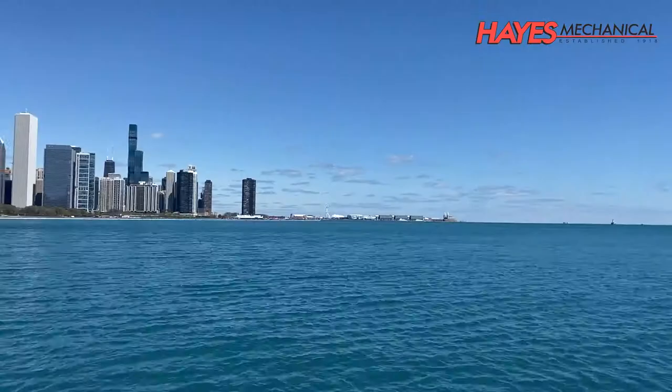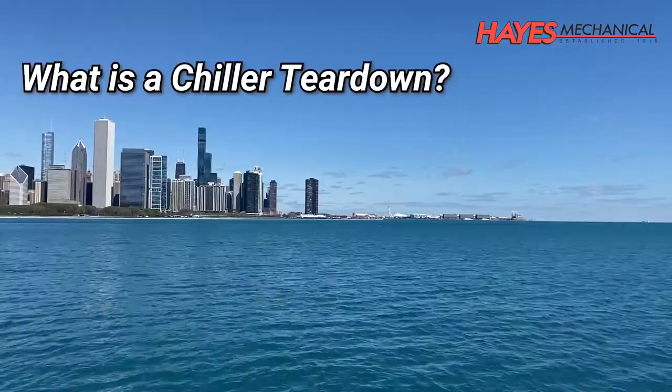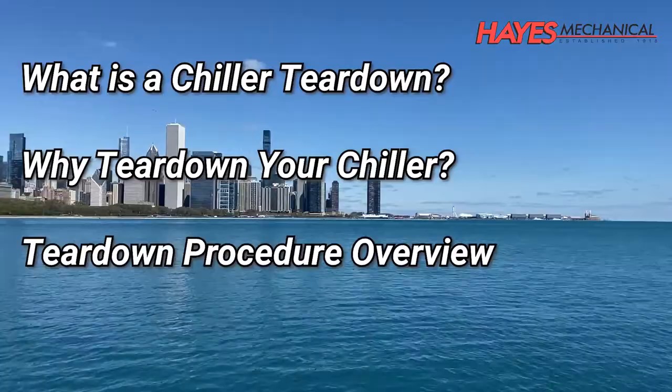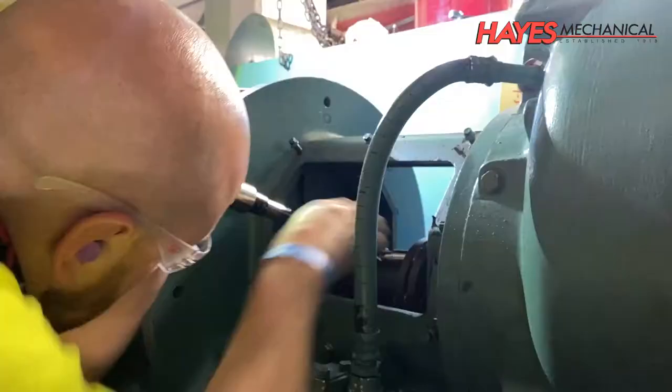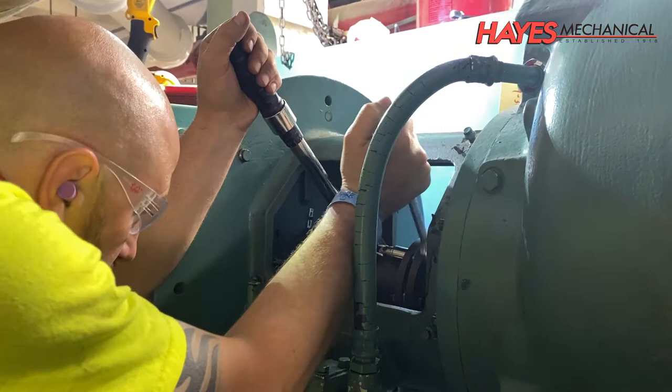In today's session, we will cover what a chiller teardown is, why performing a chiller teardown is essential for your equipment, and we will review the procedures involved with a teardown. Not all teardown procedures will be covered in this video, and some procedures may not be applicable to your equipment, so please contact your Hayes Mechanical representative to learn more about the specific needs of your system.